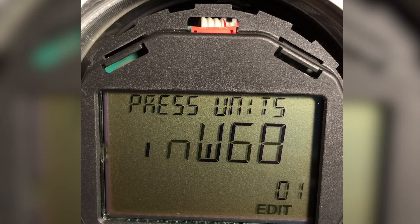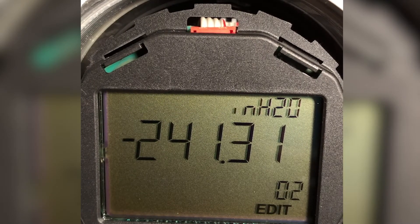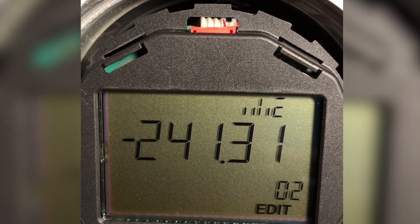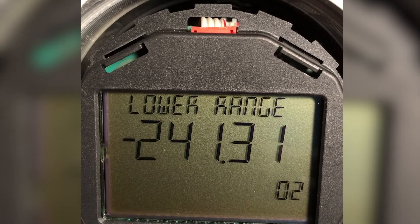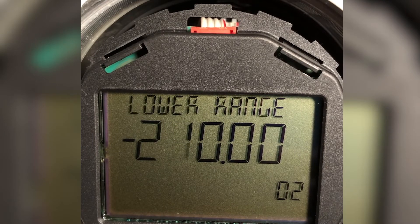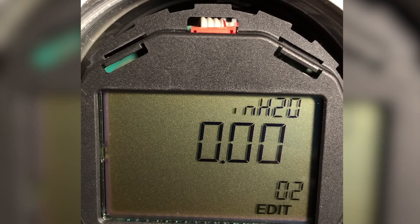Next I want to see what the lower range value is, which is parameter 2. Because I did a factory reset, this unit went to negative 241, which is the bottom — the lowest pressure that this capsule can measure, since it's a 240-inch capsule. So I want to enter the edit mode — edit flashes — and I want to increase that value because I want zero to be my 4 milliamp point. There's zero. I enter that value. Now my low range inches of water, which equals 4mA, is zero.